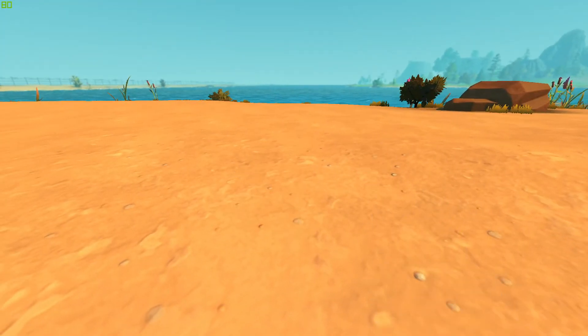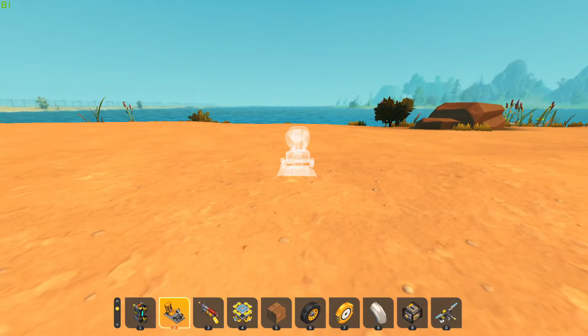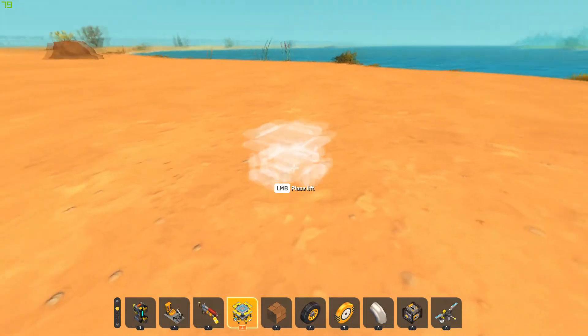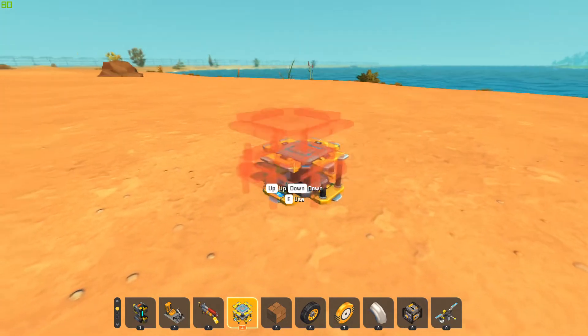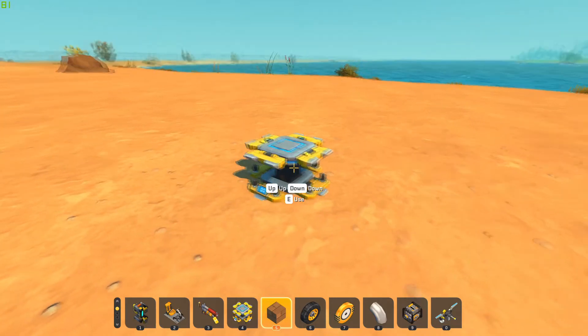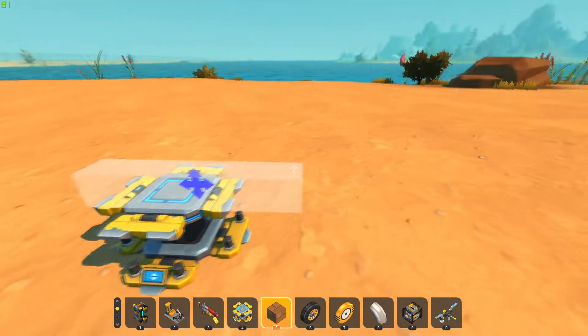We're going to bring my build back. Anyways, we're going to make a quick vehicle and we'll do the whole process of uploading it to the workshop and even updating a vehicle that you made. Let's just do a quick vehicle — nothing fancy.